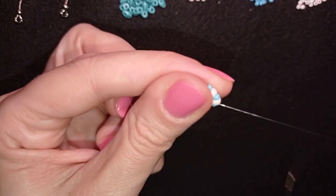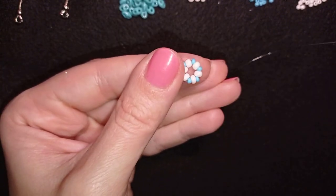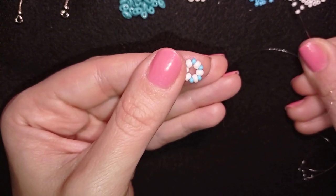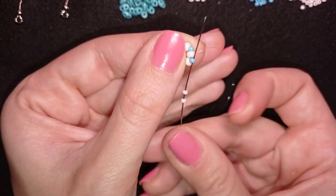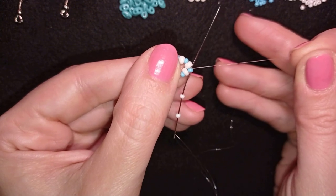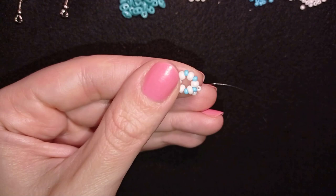I just went around reinforcing it. Now I want to pick up two white 11-0s and go back through this blue one in circle. This is my thread going out of the blue one and I'm going back in circle with these two white beads.